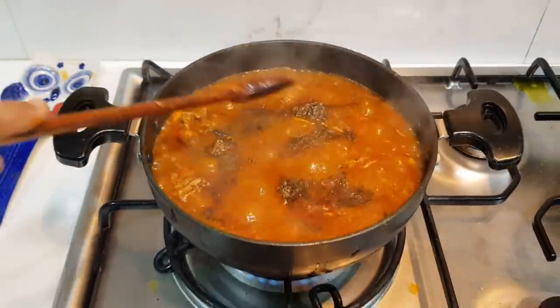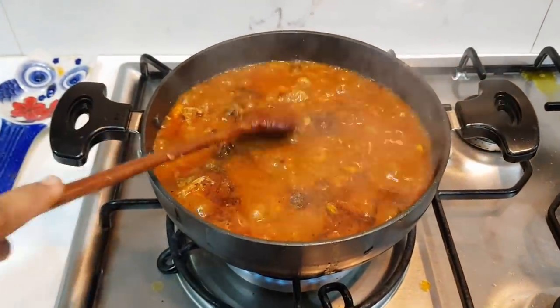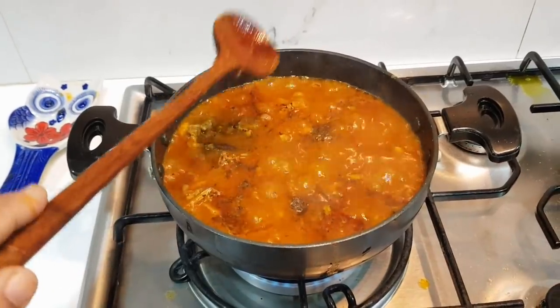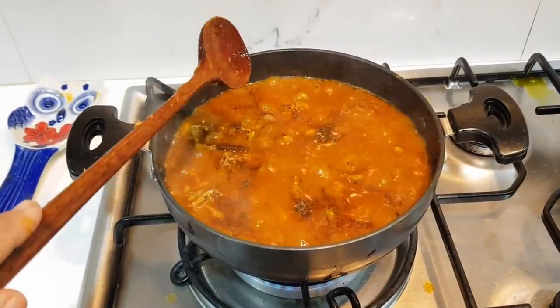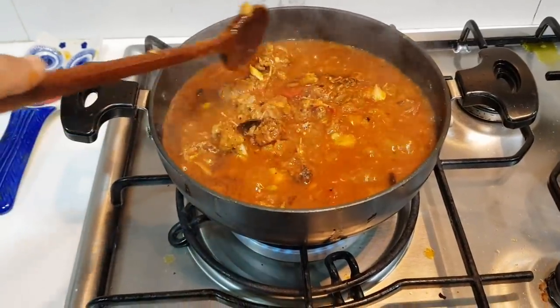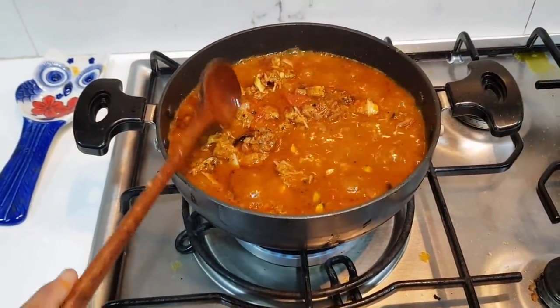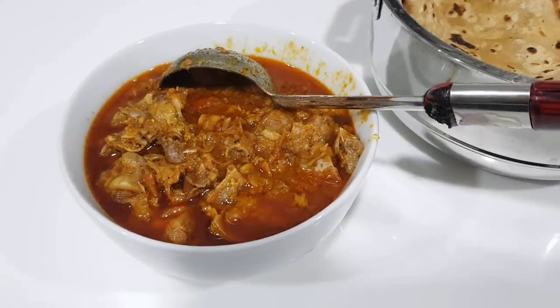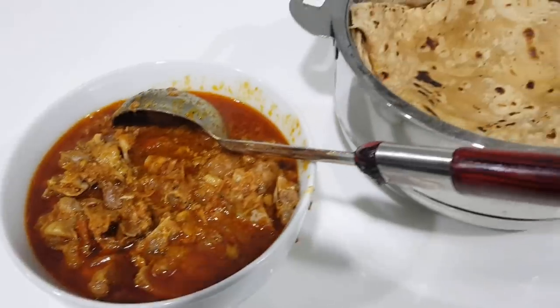So now add turkey curry and Vancoli gravy — ready to eat! Add more, then add chapati and curry and rice. Try it and enjoy! I'll see you in this video. This is my dinner.